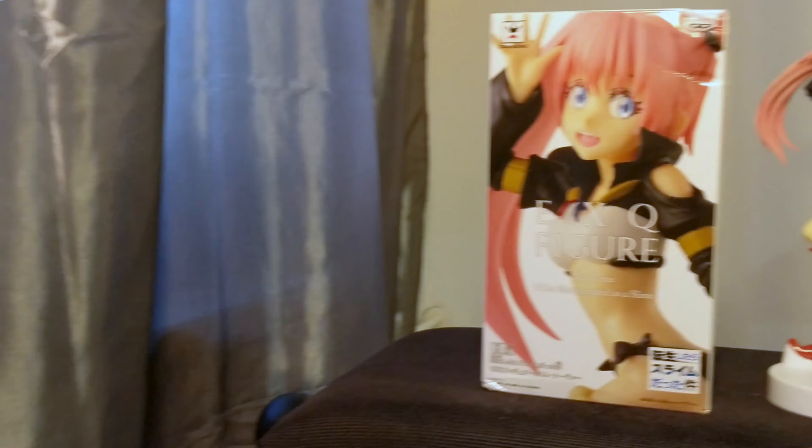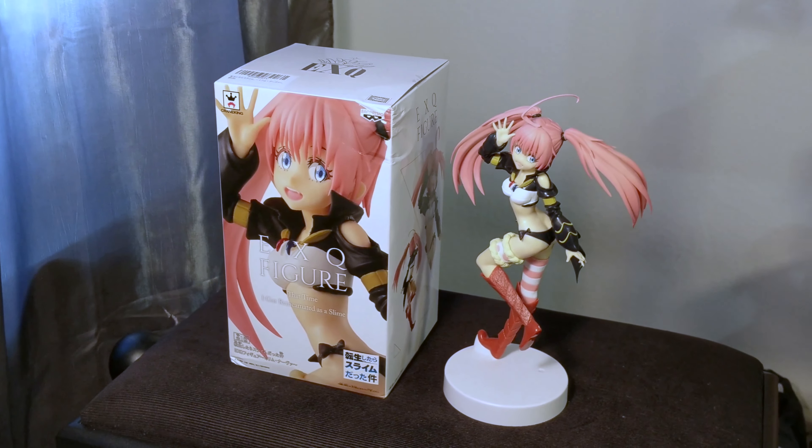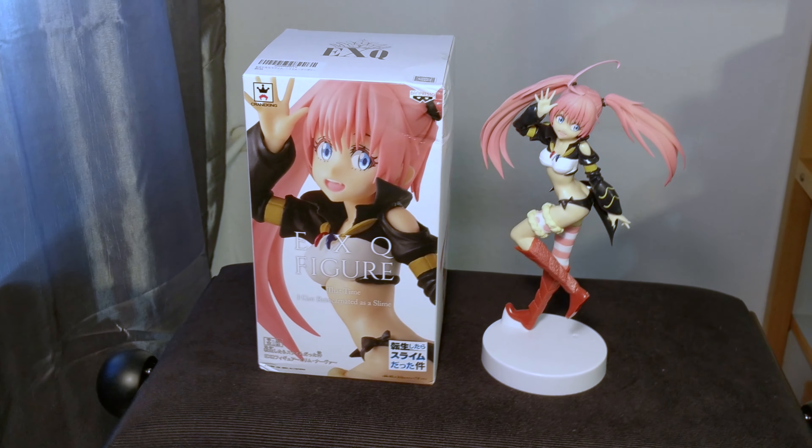This brings us to my most recent pick-up of this Milim EXQ figure. On the front of the box, we get a preview of the figure itself with Milim on the background, and on the front we see the EXQ figure labeling, the anime titles and the anime logo. On the side we get a full preview of Milim posing. There's really nothing special about the EXQ boxes — all EXQ figures share the same box design overall. Now we're done with the box, let's get inside.